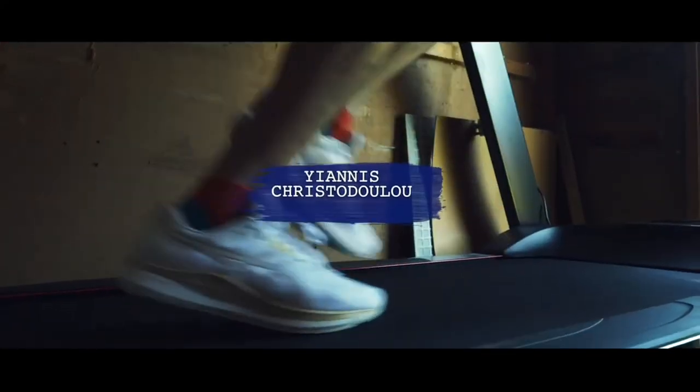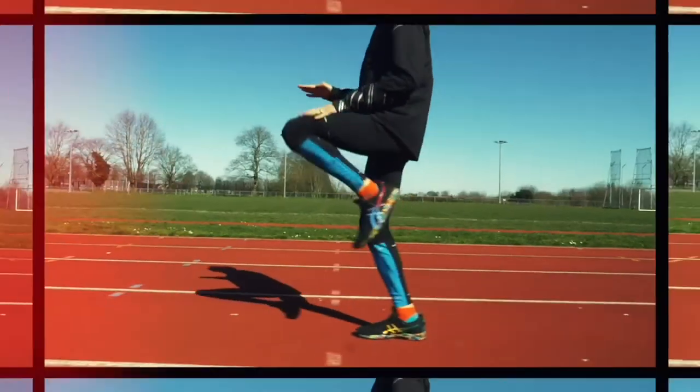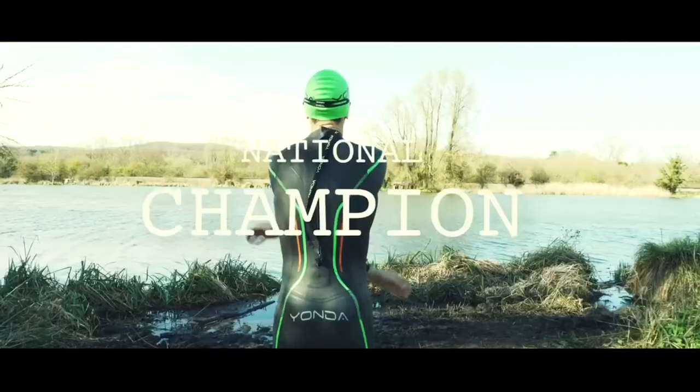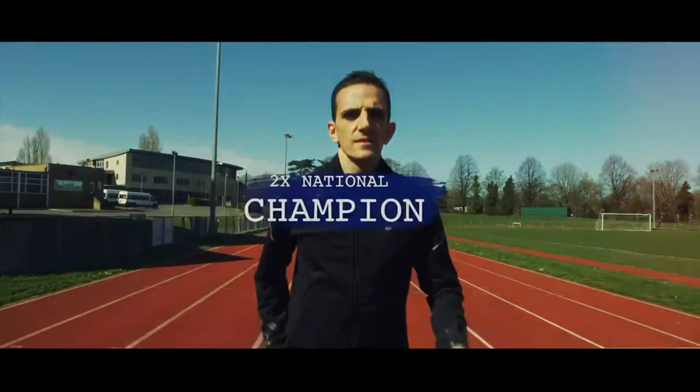Hey, Yaz here and in today's video I'm discussing my top tips for marathon tapering. Welcome back to the channel guys, if you're new please like and subscribe to my content. Today's video is about my top tips for marathon tapering, and it's also featuring Dino.